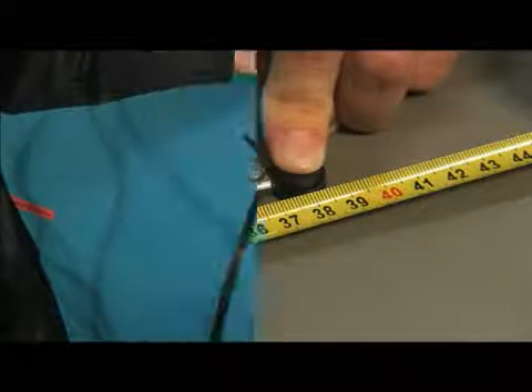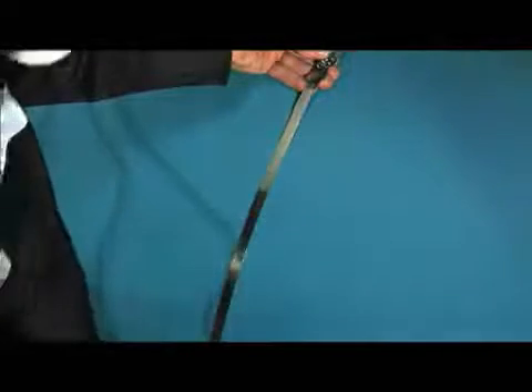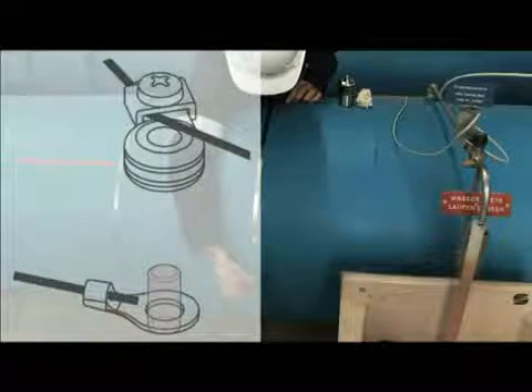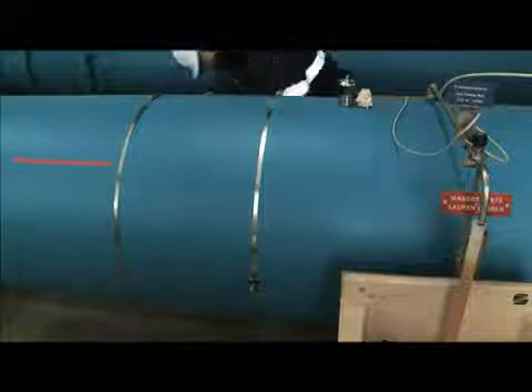Tighten one of the mounting posts firmly to the side of the pipe and leave the other post loose so it can slide along the pipe. Place the flat cable shoe on each mounting post. Then take the other end with the variable length cable shoe and run each wire around opposite sides of the pipe.